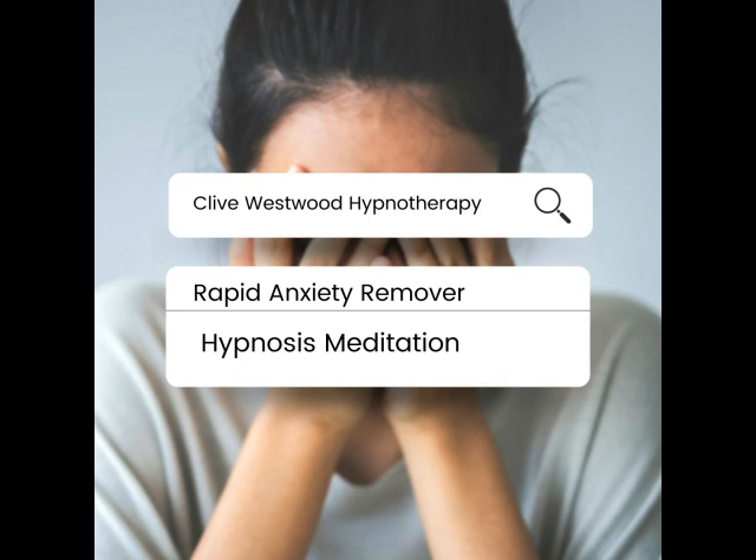Now run the movie of your greatest anxiety all the way to the end, while noticing that it has reduced. As you remain in the balcony, watching yourself sitting in the front seat, watching yourself on the screen. At the end of the movie, freeze the frame into a slide. Change the picture to black and white.